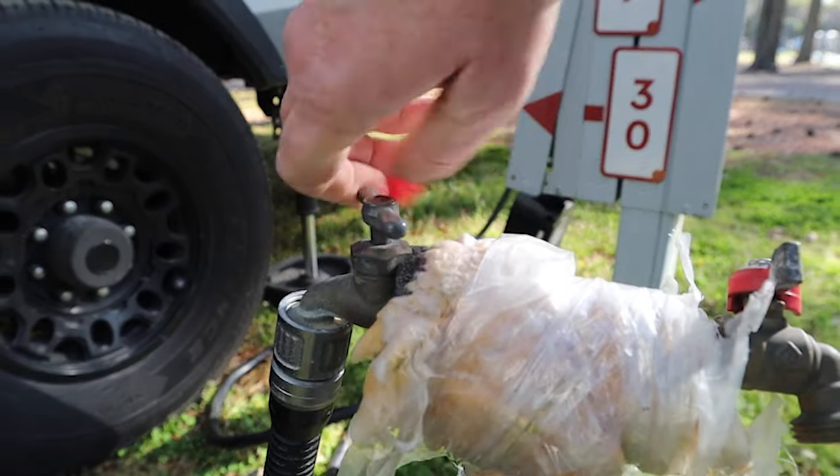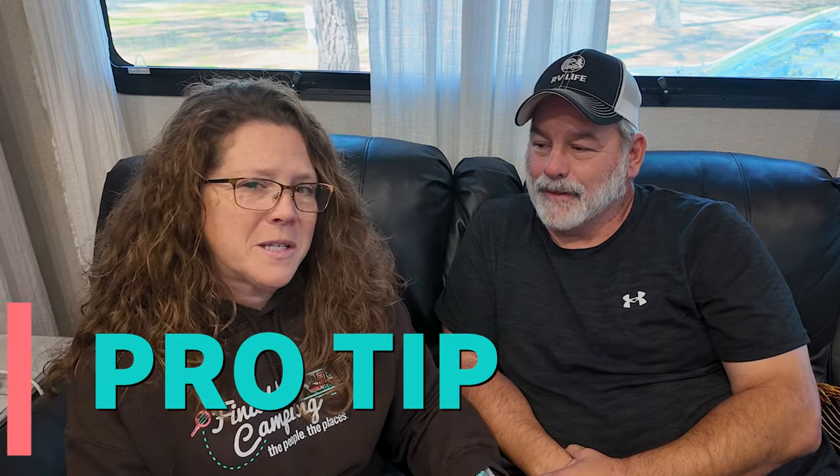Pro tip: even with a water pressure regulator in place, if you're leaving the campsite for the day — or even a few hours — turn the water off at the spigot. You just never know when a line might burst. We saw a lady return from kayaking to find water pouring out the door of her camper because a line had burst while she was gone. Turning the water off is a free, easy precaution.